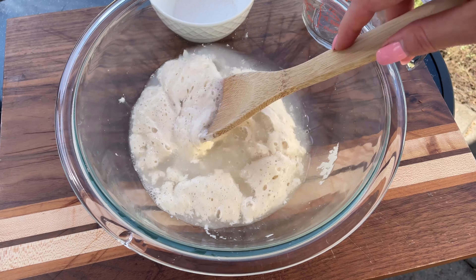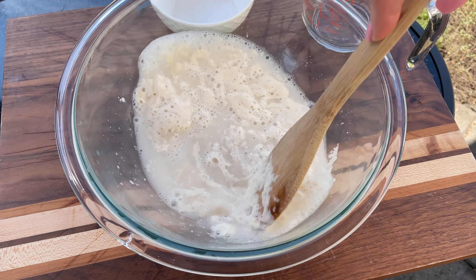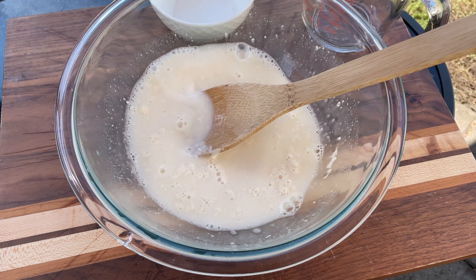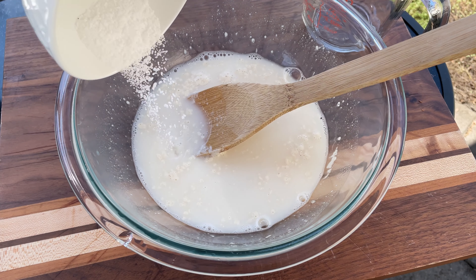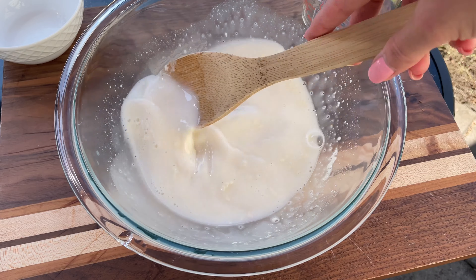Mix the water and sourdough starter until fully combined. Stir the mixture gently but thoroughly, ensuring the starter is evenly distributed in the water. Next add 9 grams of kosher salt and mix it well. The salt enhances the flavor and helps control the fermentation process.